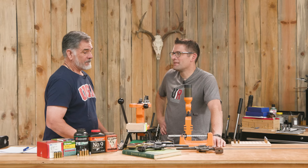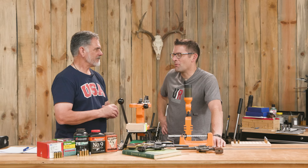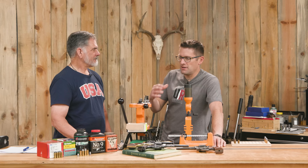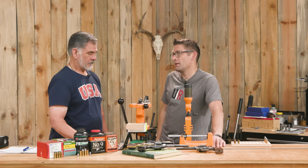He went to .44 Special, loaded it up nice and warm, and that eventually became the .44 Magnum. Revolver stuff just fascinates me, especially the big bores. I really enjoy loading for revolvers — it's nice not to have to chase down your brass on your hands and knees in the weeds. It just goes right back in the bucket. From mild to wild, you've got the strength to go to extremes you can't with a semi-auto.